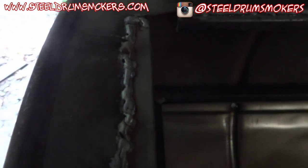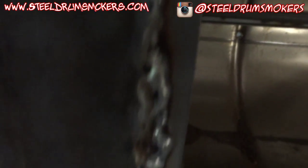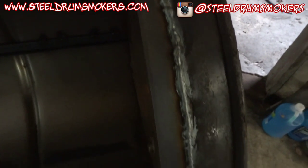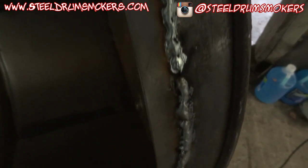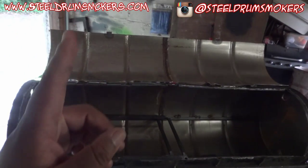I ended up putting in some flat stock on the inside edge for the outside skin to rest on. My welds don't look too bad so I don't mind showing these.